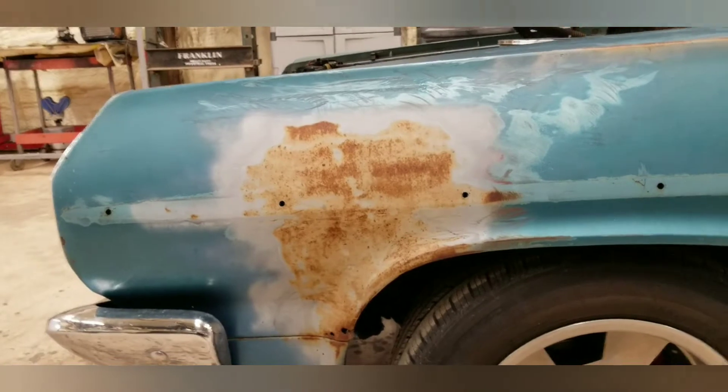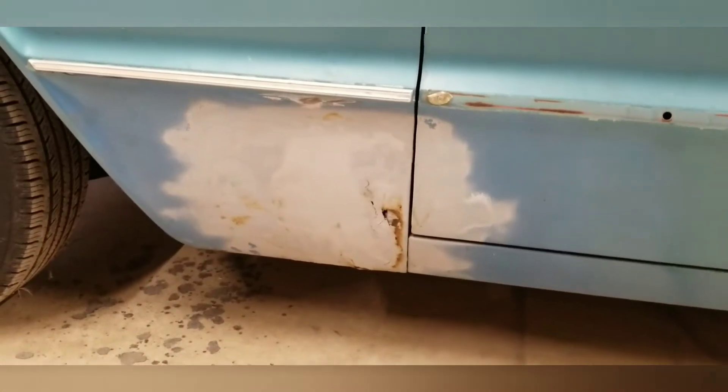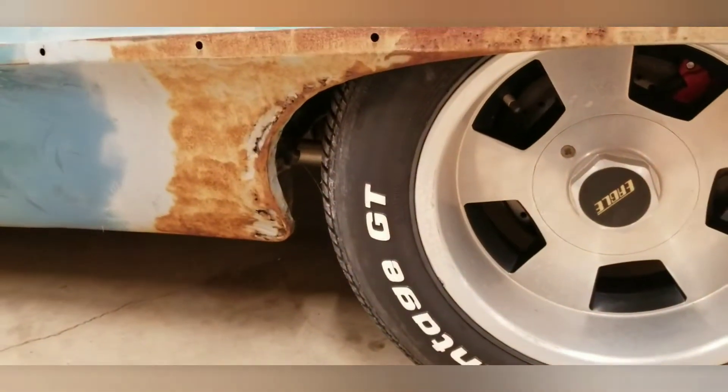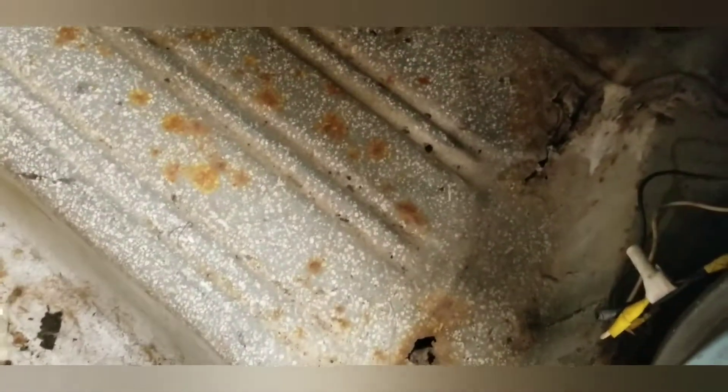For the most part a decent car — solid underneath, needs a few patches in the floor pan and a few in the trunk pans. A lot of old shoddy bodywork that somebody's tried and just failed over the years. Here's another one of those floor pan patches — real nice quality work there. Pretty solid doors, all shut solid. May have to throw a full trunk pan in it.